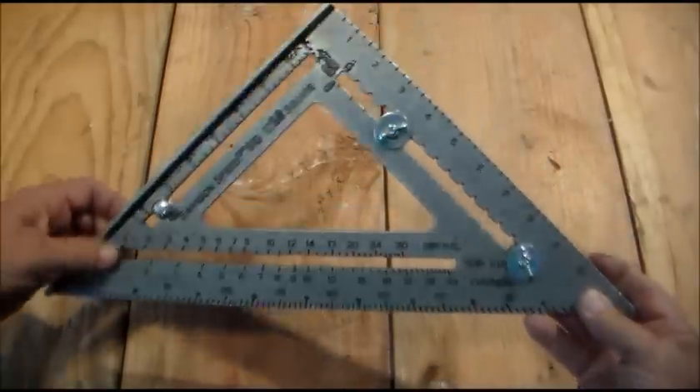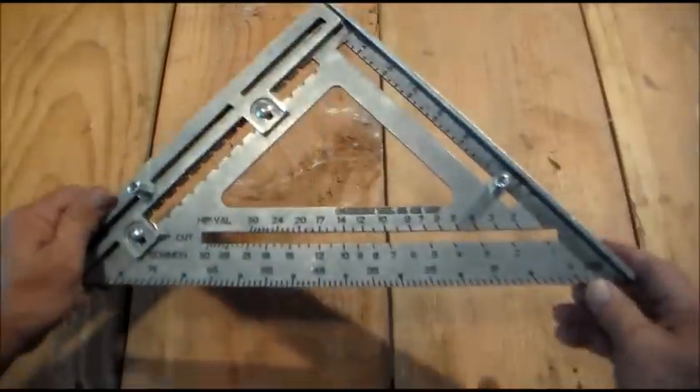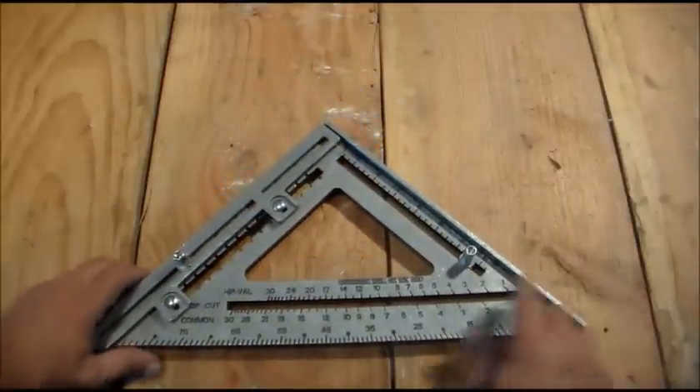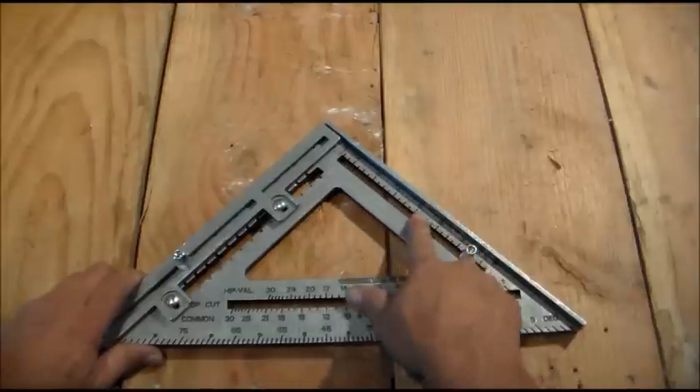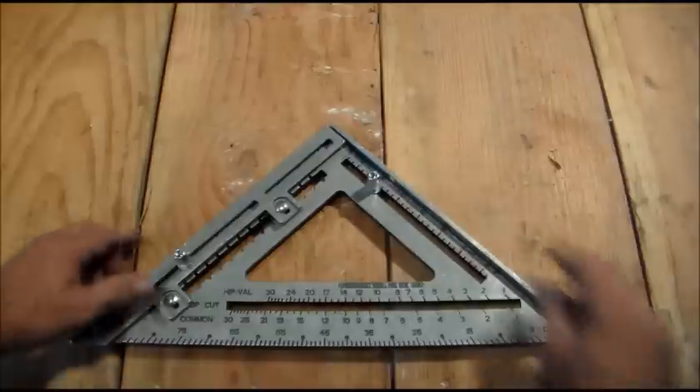This is a view from the back. And from the front, we have our little adjustments, and these are for laying out the stair stringers. You can see the scale right here. This side is for the rise, and it's adjustable.